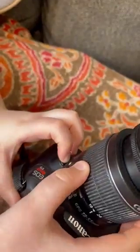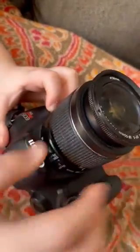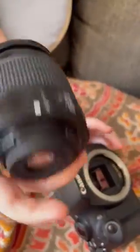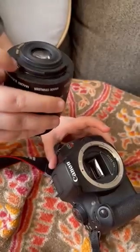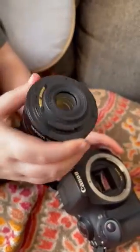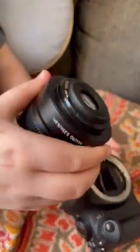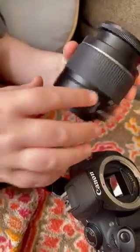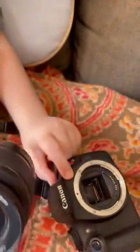What you're going to do is push down on this little button right here, and then turn it — you want to turn this little white square to the Canon part of the camera — and you can just lift it off. Most cameras, if you were to buy it, would have a little lens on here, but this one I got from somebody so I don't have it right now. When putting it back on, there's a white square right here and you want to line that up with the white square right there.